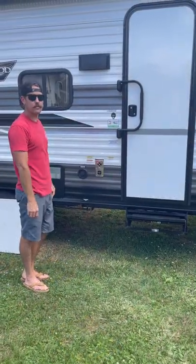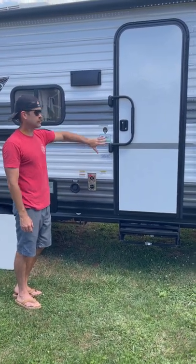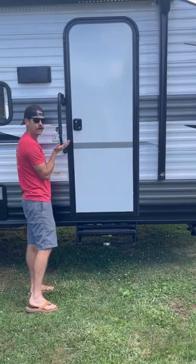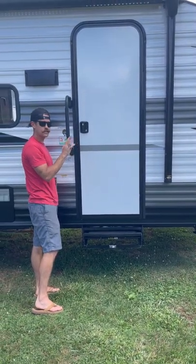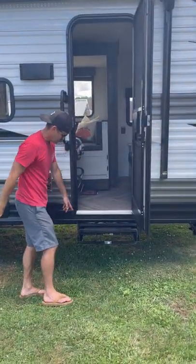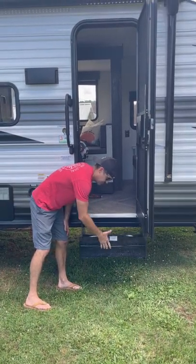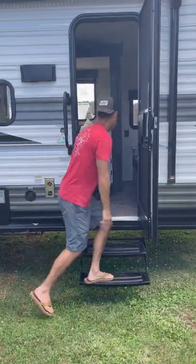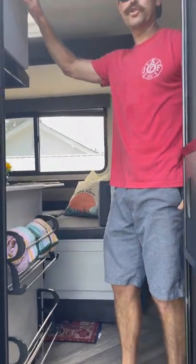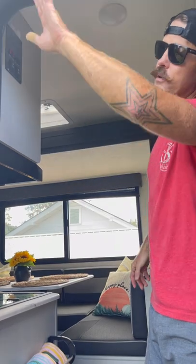Now that we did a quick walkthrough on how to set up outside, we're going to finish setting up and go around the inside. To get into the door, there's a safety mechanism that you just lift up and pull out — it locks into place. Then just a handle opens the door. There are foldable stairs right here that you just pull out and unfold.